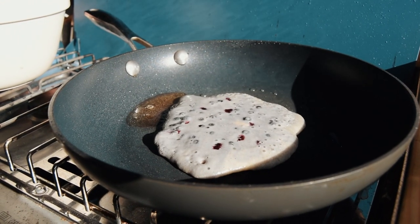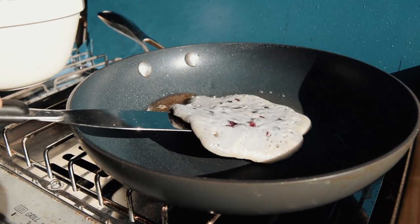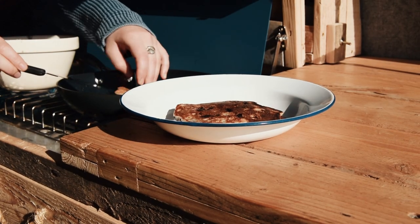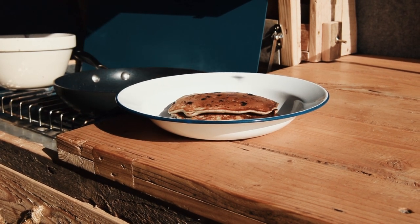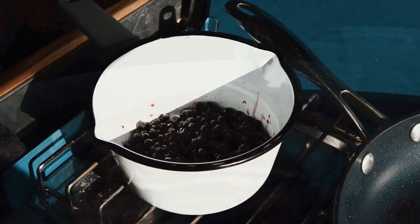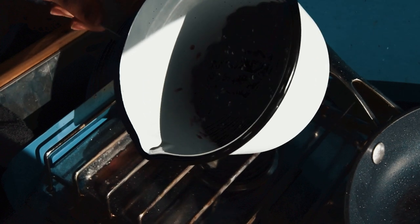They need about two to three minutes on each side. When they're golden on the bottom you need to give them a flip over, then the same time on the other side. Our last pancake is in the pan cooking, so I'm just going to make a really quick Winberry compote with the leftover Winberries — there's a little bit of moisture in there already.